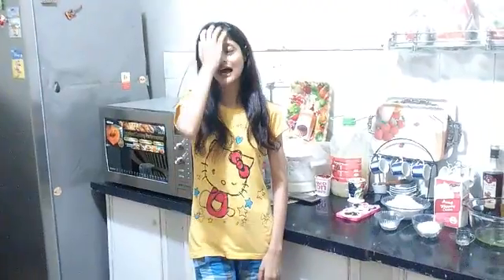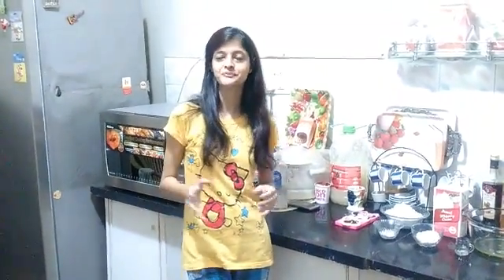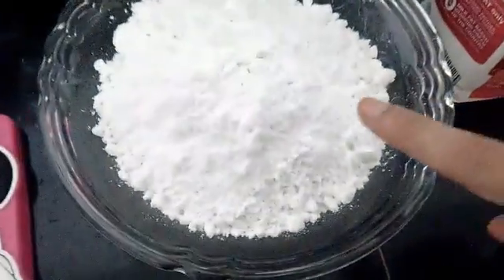Hi guys, this is Kusrat Rampy here from Nets Health Kitchen and today I am going to show you a yummy sweet dish that is Pavlova. It's a really scrumptious and surprising kind of dish which is rarely made in India. So come on guys, let's go through all the ingredients you need.